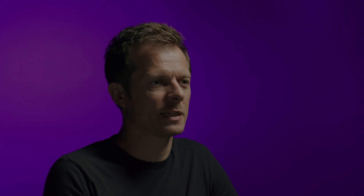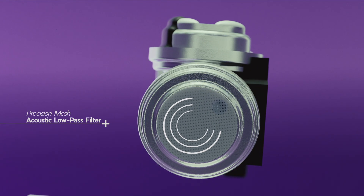After we solved our sensitivity problem by using the stronger magnets, we then used a low-pass filter in the form of a mesh that was originally developed for the Forte Blanc to further shape the sound of this iso group.